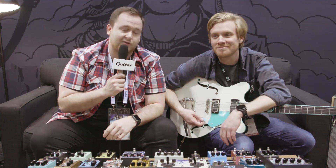Hey, this is Josh from guitar.com, and I'm here at the Walrus booth at NAMM 2019 with Colt from Walrus, who's going to take us through their brand new Lillian Phaser.